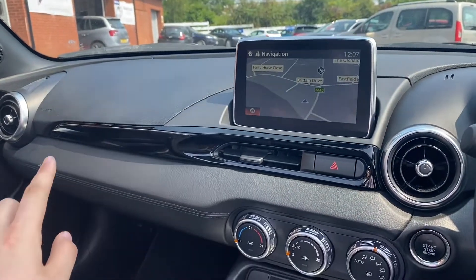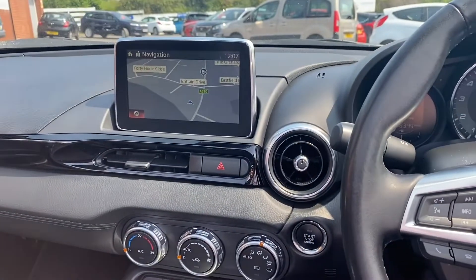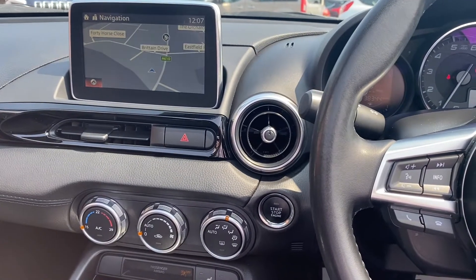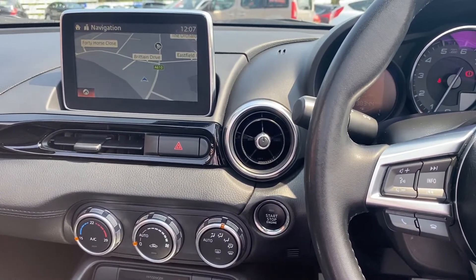There's also this glossy black effect all over the car and silver metallic on the door handles. If you would like any more details about this vehicle that we have in stock, please visit our website at chriswroads.co.uk. Thank you for watching.